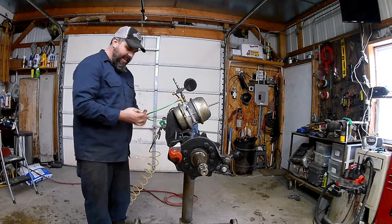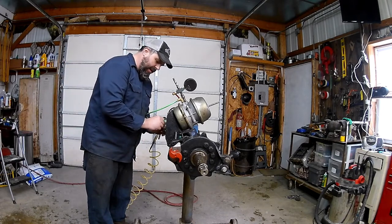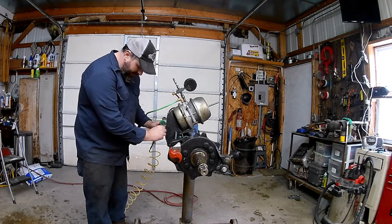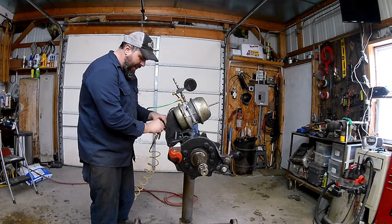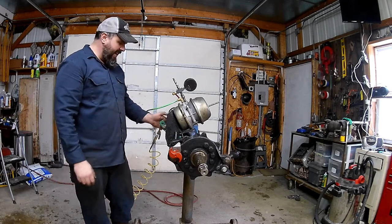There's no tension on it so it should slide in nice and easy. Make sure you put your cotter pin back in there. I've seen multiple times where people forget the cotter pin and the clevis pin falls out going down the road - you definitely don't want that. The brakes will still apply, but it's not good to see pieces missing from your brake system.